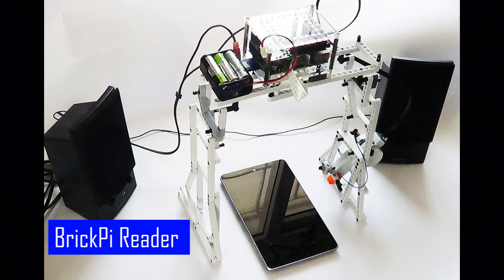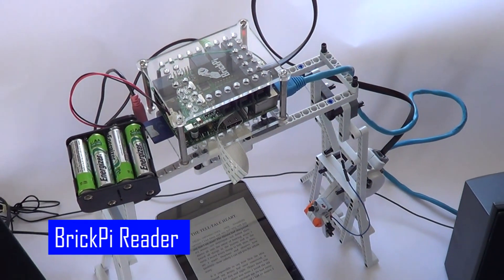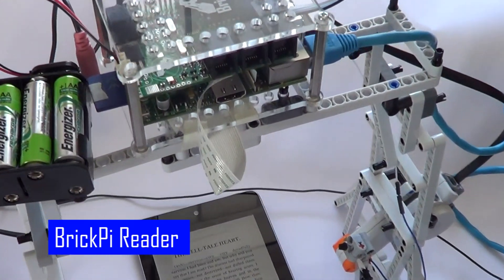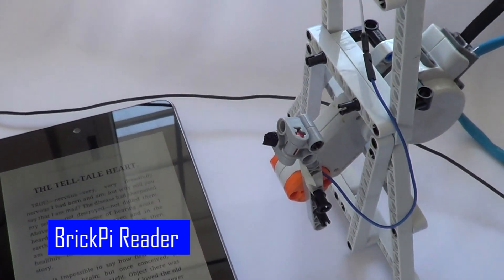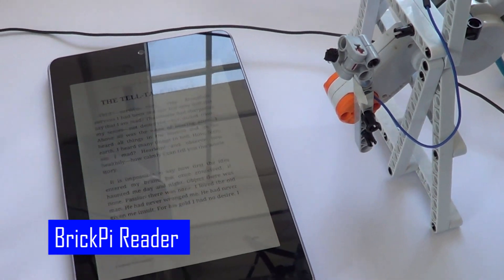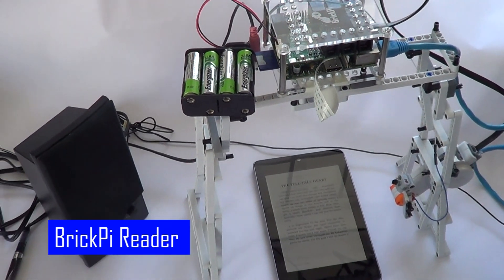The Brick Pi Book Reader uses a Raspberry Pi camera to take a picture of each page of your Kindle book, a Lego Mindstorm motor to turn the book pages, and the Raspberry Pi to process the page picture, turn it into text, and read it aloud.